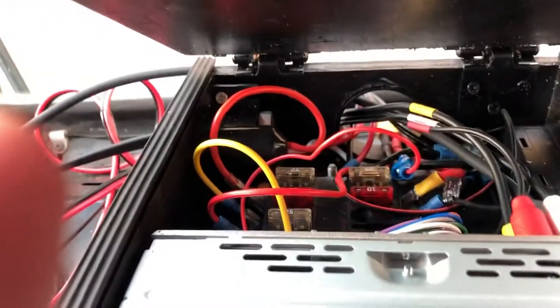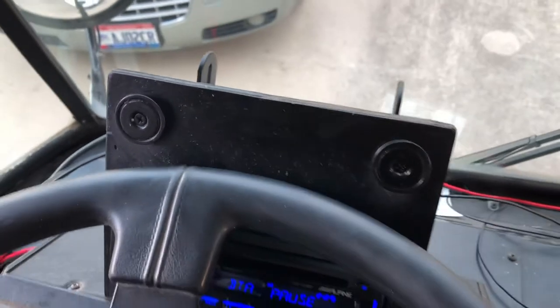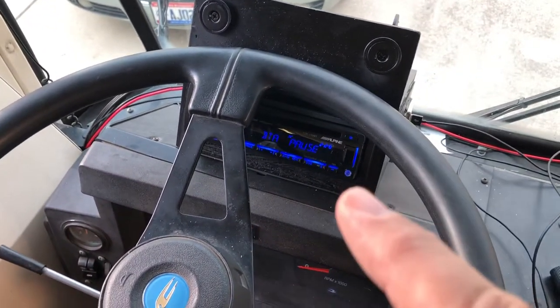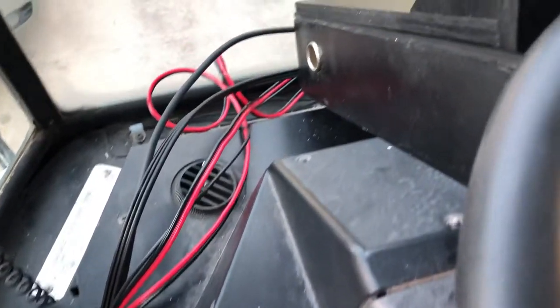Everything all wired up and fused out, that kind of stuff. These right here in the front are magnets so that you can put your phone on there or whatever. There's the radio here, and then on this side is a cigarette lighter. As you can see on the back, I need to still clean up my wires and that kind of stuff.